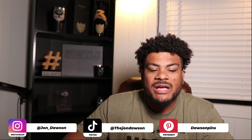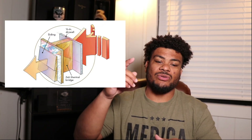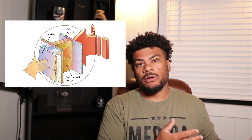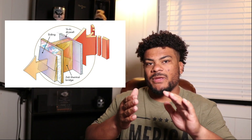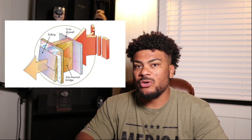So thermal bridging — the transfer of heat from one side to another. Here's a great diagram from Fine Homebuilding. You can see the heat transfers through that framing member and goes to the exterior, or vice versa, depending on whether it's hot outside or cold outside.